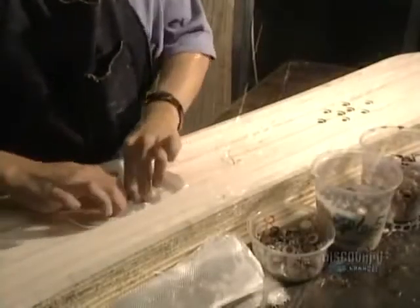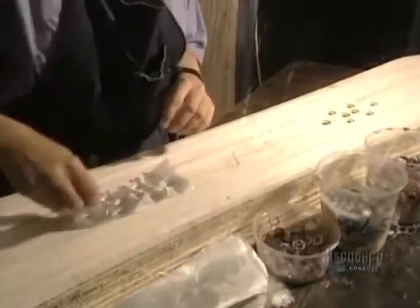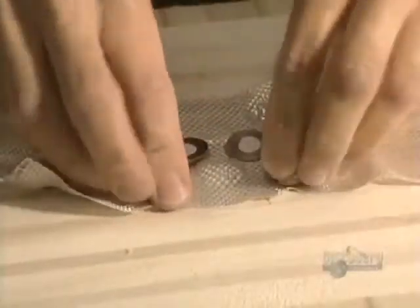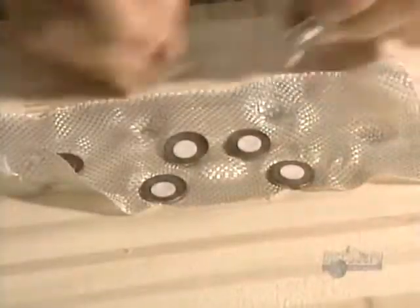Now they must secure the aluminum inserts which will be embedded in the wood. This thin sheet of fiberglass will afford better support for the inserts, making them more solid.